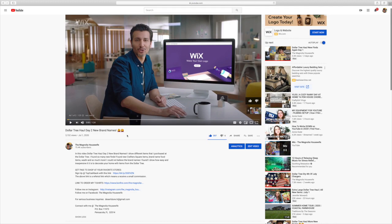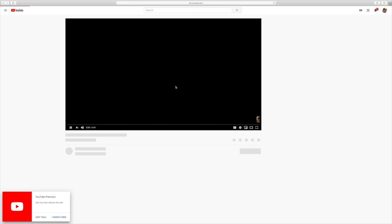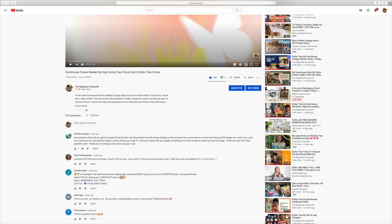If we go to another video like a Cricut one, you would do 'show more' again. On mobile there'll be a little upside-down triangle you click. Then right there it tells you all the materials you need and the link to the free printable so you can download it.